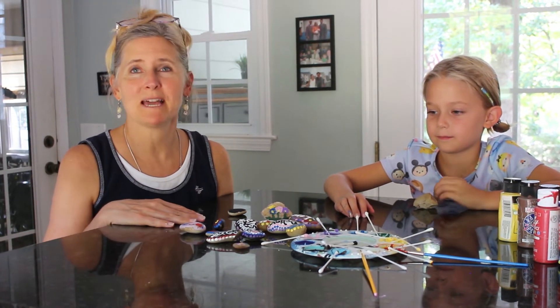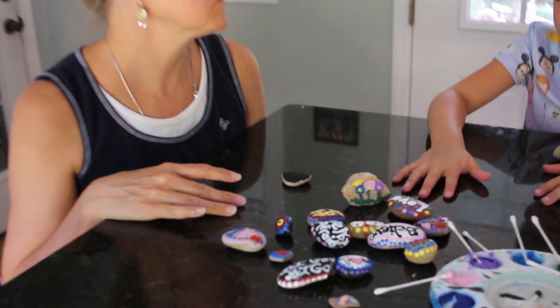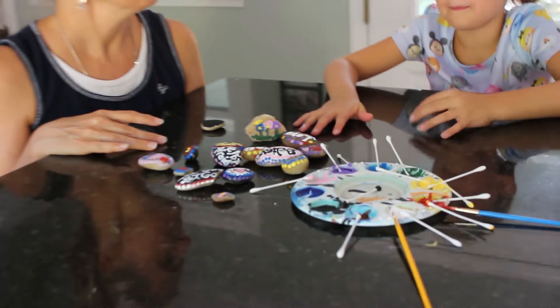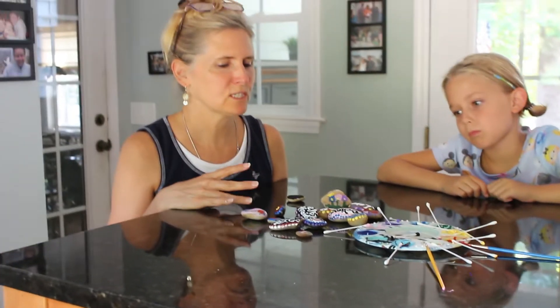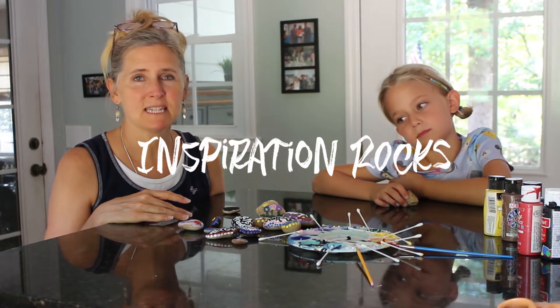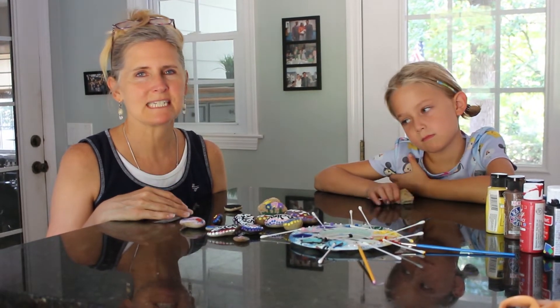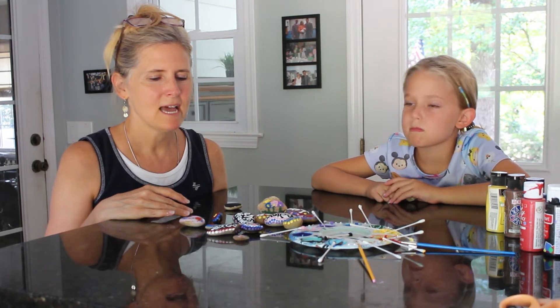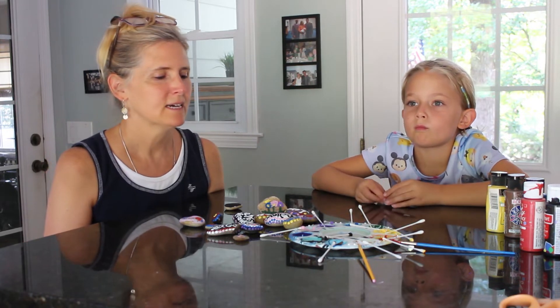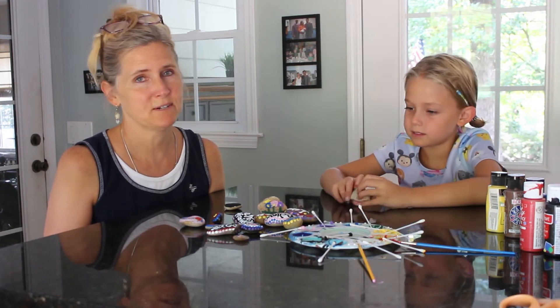Here are some of the ones that we've made. These are encouragement rocks — you might have seen them around at parks or in your neighborhood. They're just nice little messages that you give to people, so when they're walking along they can see them. We're going to show you how to make some of your own and decorate your neighborhood or your nearest park.